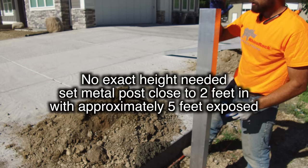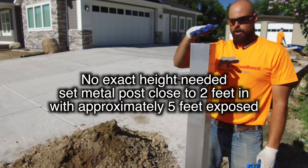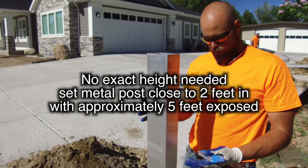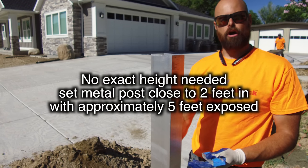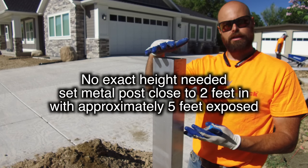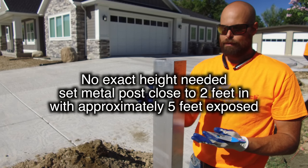As far as the height of the channels, there's no set height where it needs to be, but you want to make sure you get your channel down about two feet into the concrete to make sure it's secure. That will leave you roughly five feet above ground, as the metal posts are about seven feet tall.